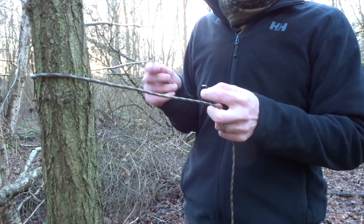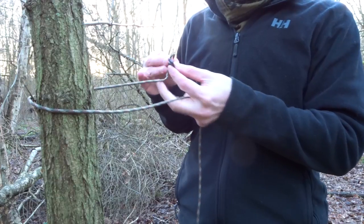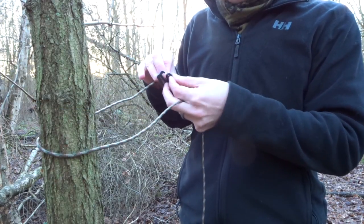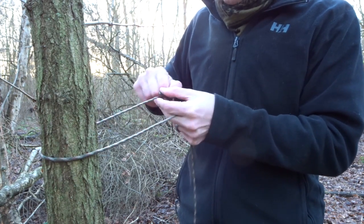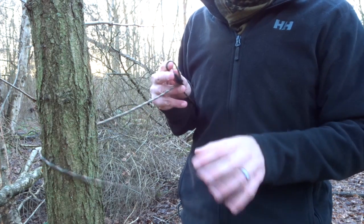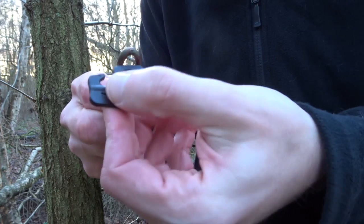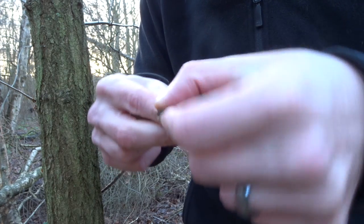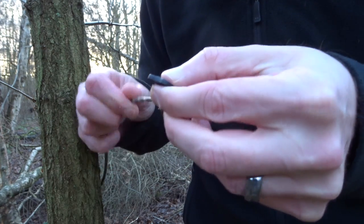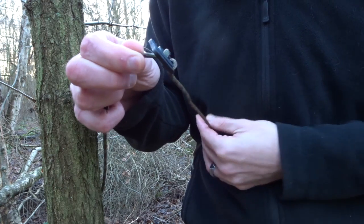What I want to do is take this side of the rope — this is the non-working end — and form a little bite, push that through the loop of your connector. Let me do this a bit closer for you. You take a bite, put it through the loop of your connector, pull it through over the top, and then pull it tight. That allows me to lock this in place wherever I want across this line.